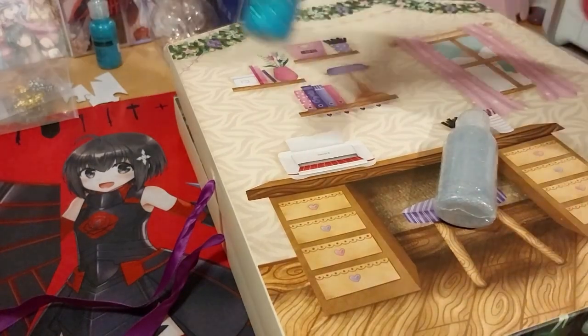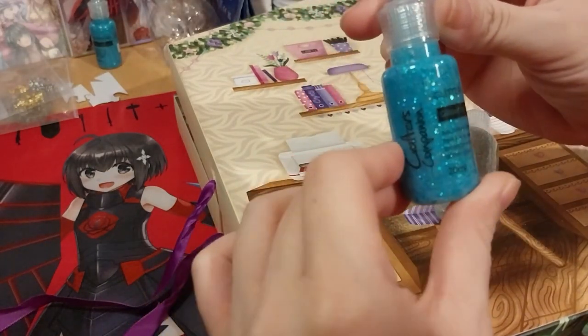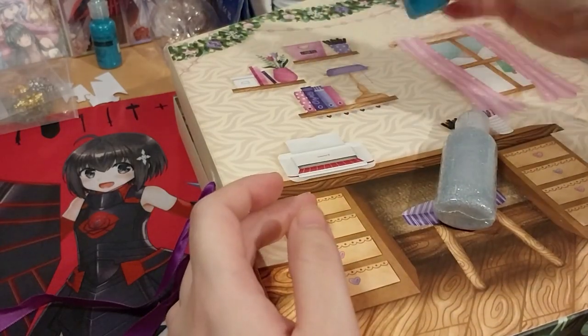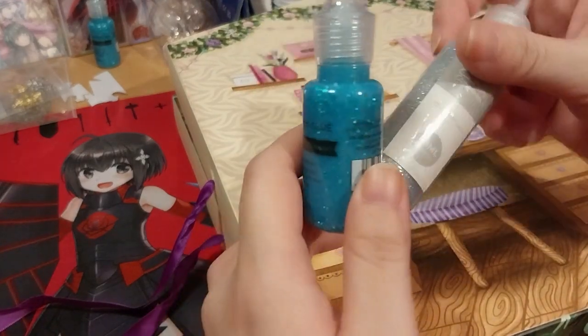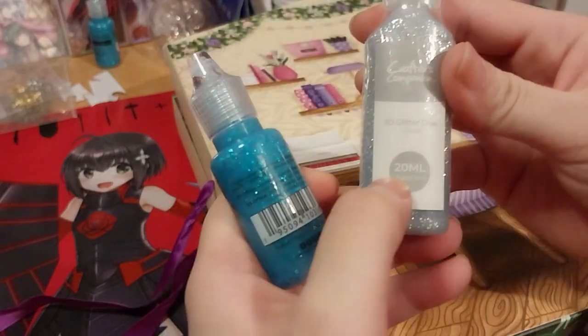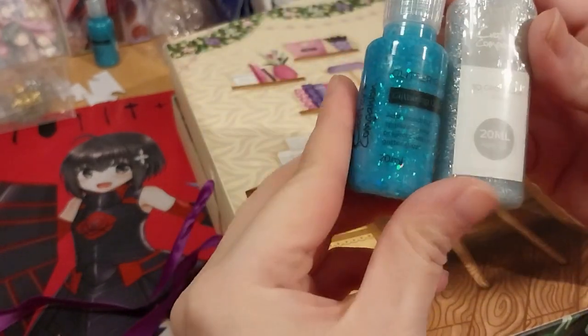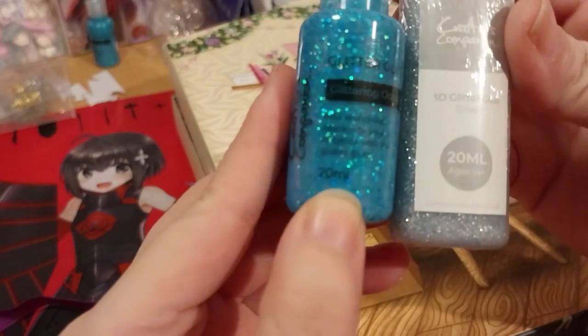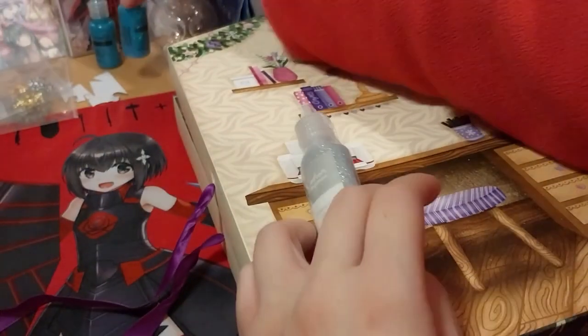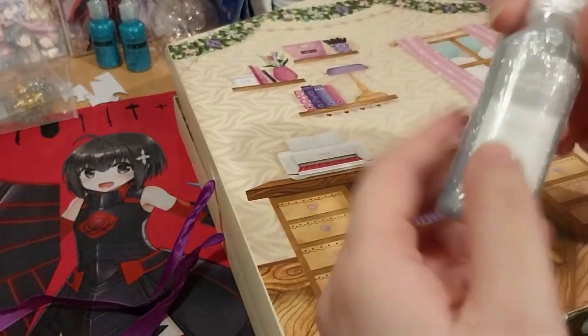As you see here, this is a full bottle — 20ml. But it's in this shape, and obviously this shape does not fit in the calendar, so they changed it to an elongated shape. This is still 20ml as it says 20ml. So it's full size but a different shape, which is nice.